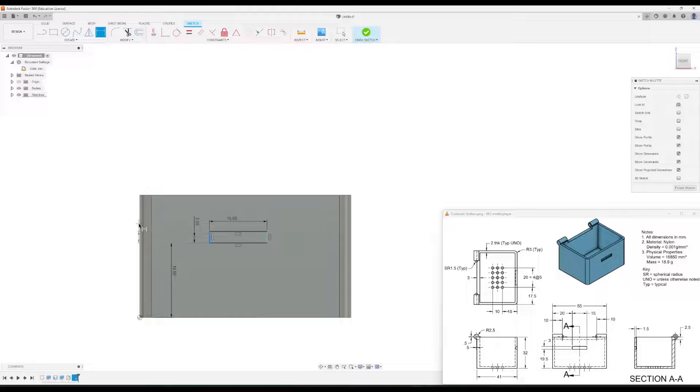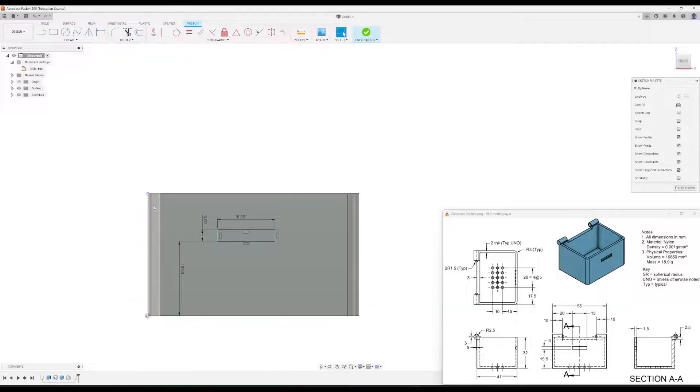I need to project this edge line because it's not letting me dimension to it. So I'll go up to Create, Project, Include, click Project, then click on this line and click okay. Now I have that edge available to dimension to. Using the dimension tool, I'll click that line and the left edge of the rectangle — that's going to be 20 millimeters. Click okay and finish the sketch.